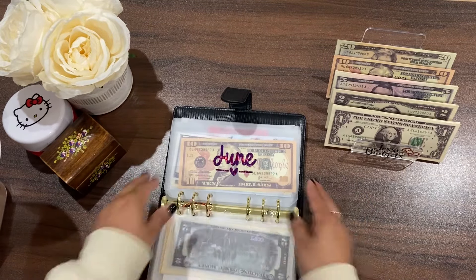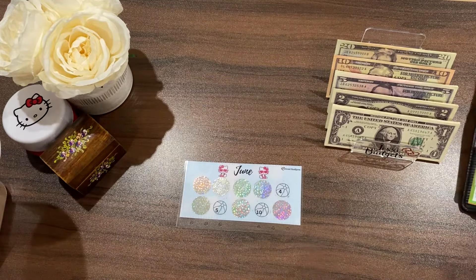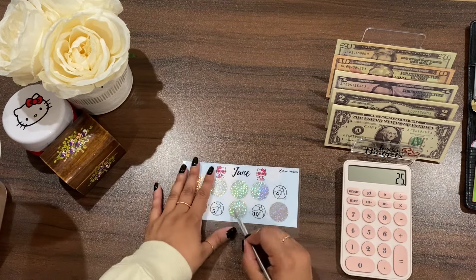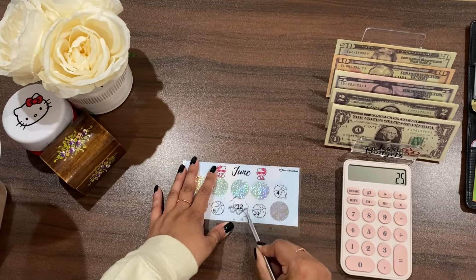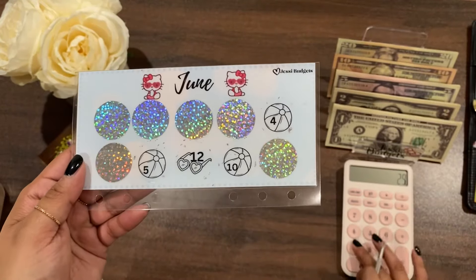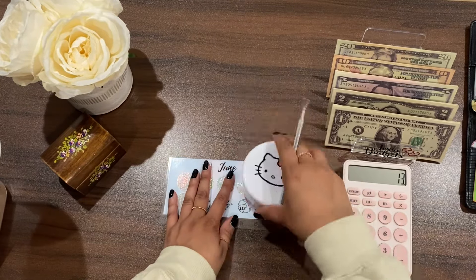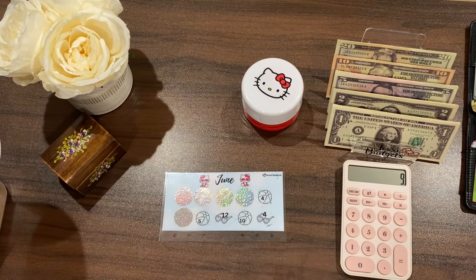Next is the June Scratch and Save — also one of mine. You can buy it individually or in the whole 12-month set. I have 25 dollars allocated to this challenge today, so let's see how far we can get. The first scratch was worth twelve dollars, so subtracting that we still have thirteen left. The next one was worth four, so we have nine dollars left.